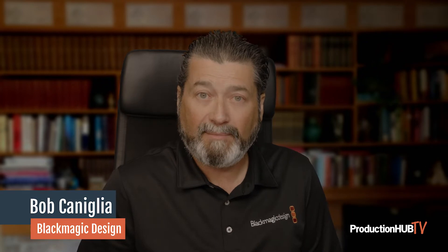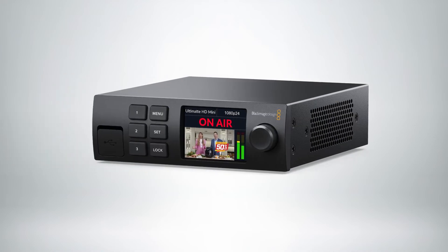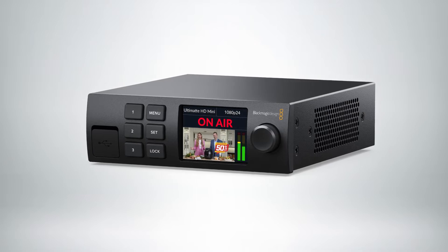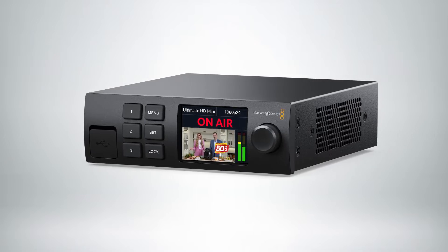Hi, I'm Bob from Blackmagic Design. Today I want to let you know about our new family of Ultimat products. We have four new versions of the Ultimat 12, starting with the Ultimat 12 HD Mini. This unique model has HDMI connections to give you the world's most advanced keyer with consumer cameras.